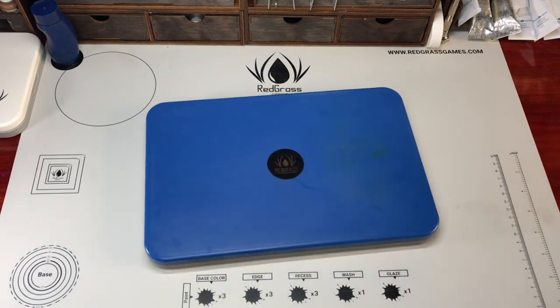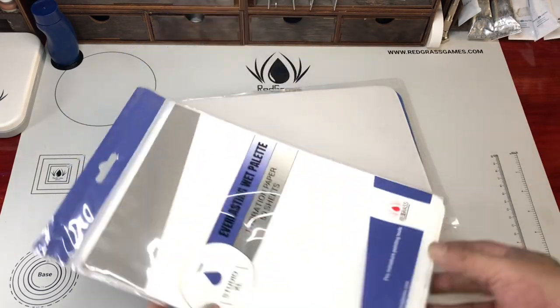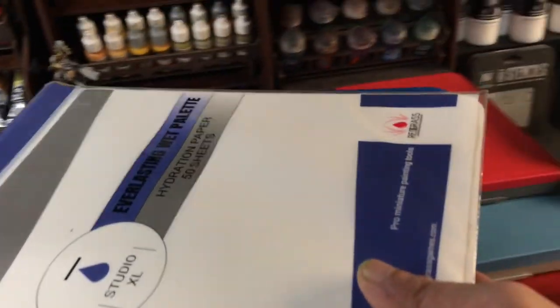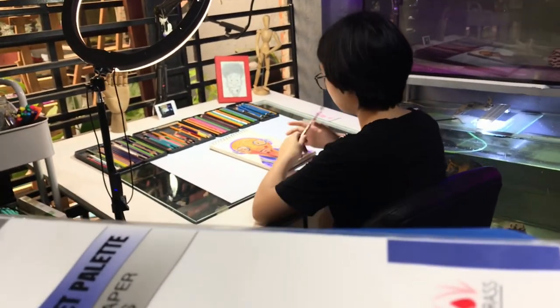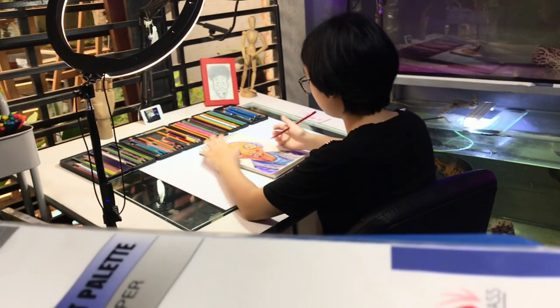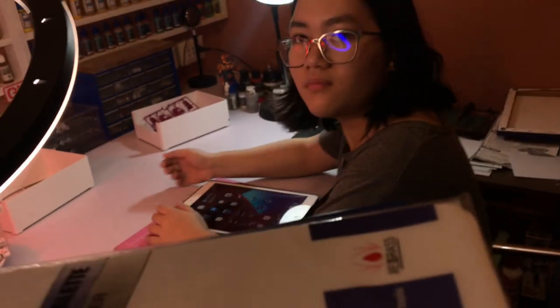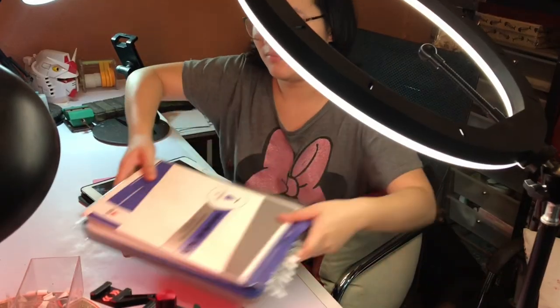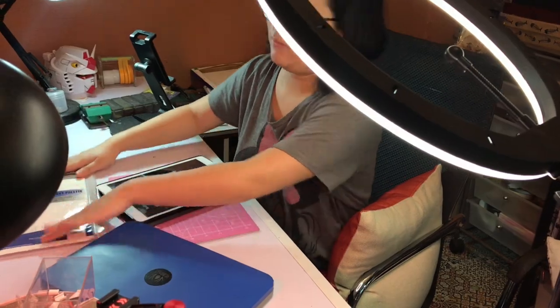So now I have my older Studio XL wet palette — I added the new foam and the older hydration paper to it. Also, if your kids are into art or you're into art, do support my daughter Sam's art channel. And I'm giving the old Studio XL wet palette case and some paper to my daughter Nico — she's a Gunpla painter — so do check out her video too, I'll put links in the description below.